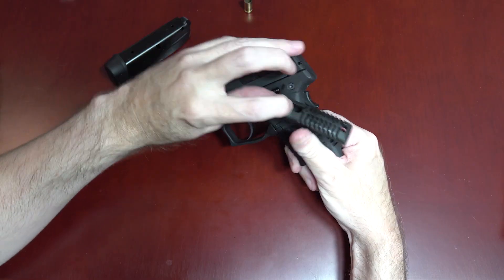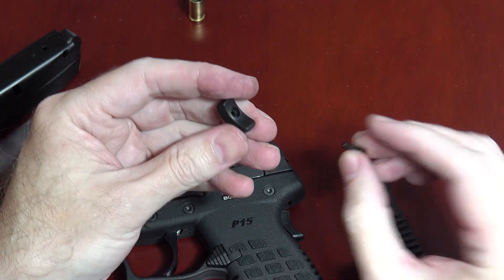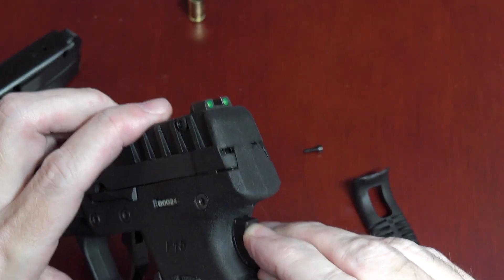So if we can back up for a second — how can you use the grip safety if you also put the backstrap on the gun? Well, fortunately Kel-Tec included a button extender that will allow you to use both simultaneously.